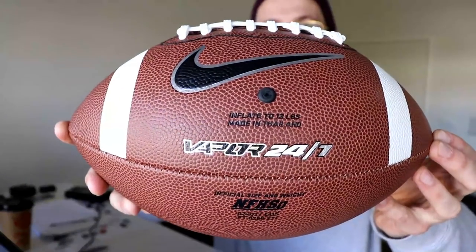I still haven't seen an Aaron Rodgers highlight video, but what I do have is one of these. Now I assume this is full-size — I hope it is. It's probably a really shit ball, but it's Nike and it says Vapor 247. I'm gonna be honest guys, it feels good. It feels good, man.